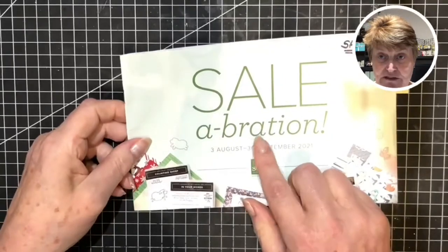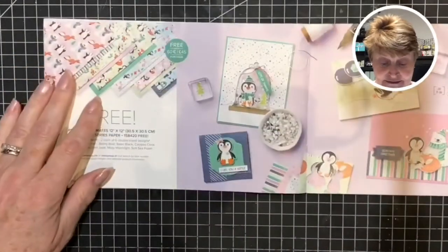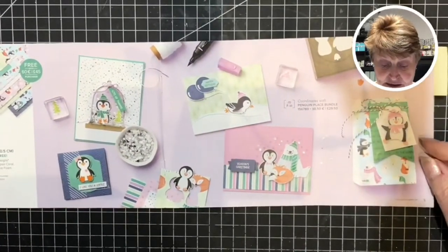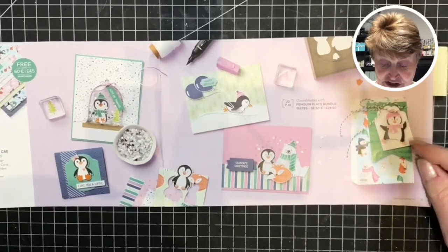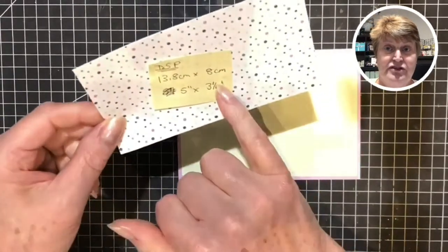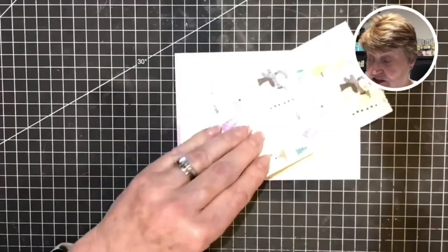Next I will be featuring one of the designer series papers available free from Salebration until the end of September 2021, featuring these beautiful papers with some lovely samples here to share with you. So if you don't have a Stampin' Up demonstrator and live in the UK or in Europe then please get in touch with me and I'll be able to help you with your purchase. So my designer series paper has been cut to 13.8 cm by 8 cm, or 5 inches by 3.25 inches.